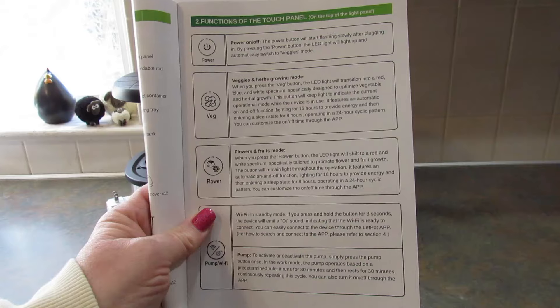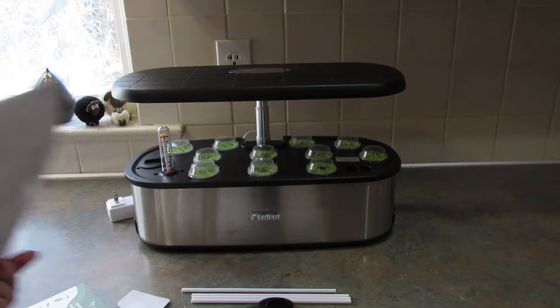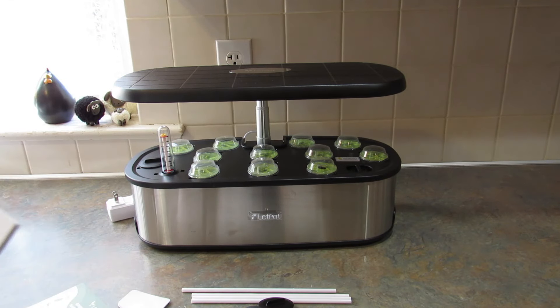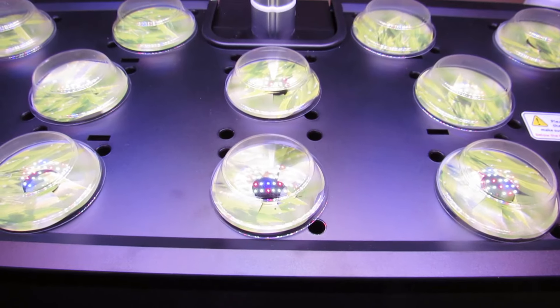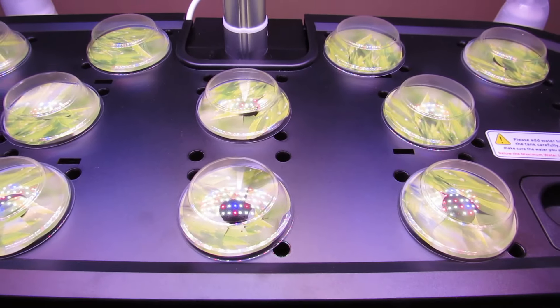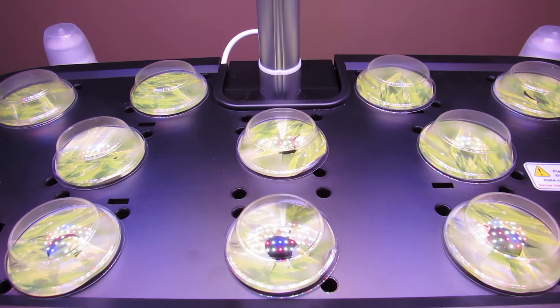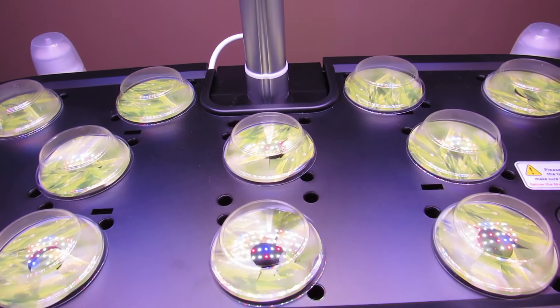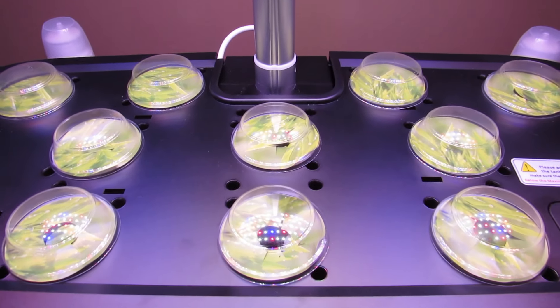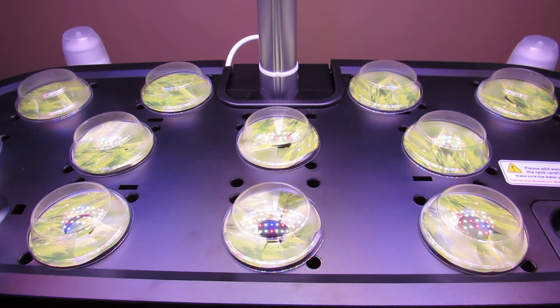It has two different lighting modes — the vegetable lighting mode and the flower lighting mode — which I think is really cool. It's Wi-Fi enabled with the app. Make sure you're following me on Instagram and Facebook, where I will be posting weekly updates so you can see how my plants are growing. If you're interested in purchasing a LetPot hydroponic growing system, I'll have two affiliate links down below — one directly to the LetPot website and one for Amazon.